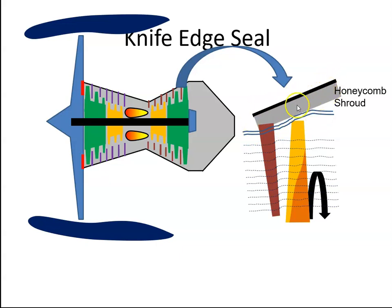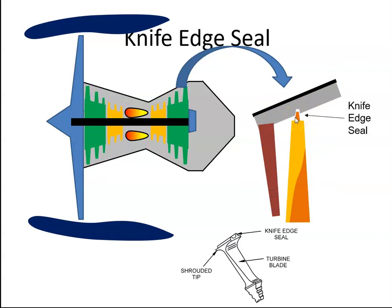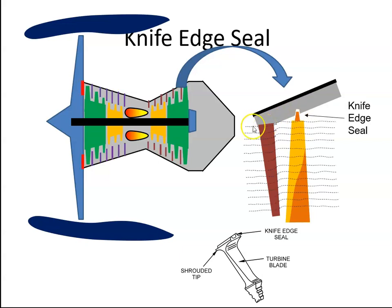The engine is lined with this honeycomb shroud, and if we affix a knife edge seal on the top of the blades, that knife edge is going to cut into the shroud, and that's going to stop the air from bypassing — the air is not going to be able to get around the blade. It's a very tight seal, so that increases the efficiency of the engine. Those are the knife edge seals.